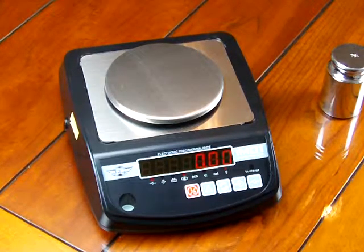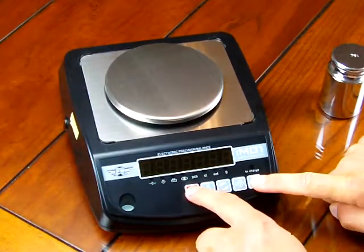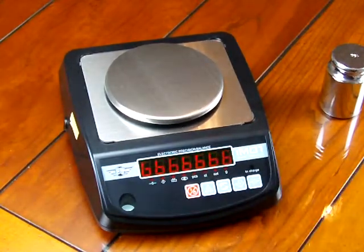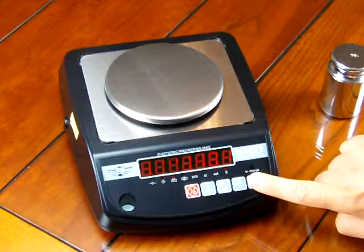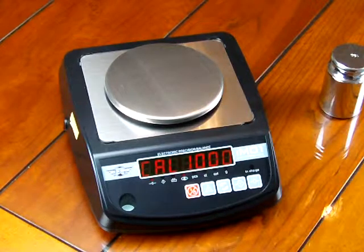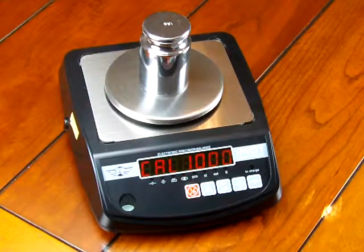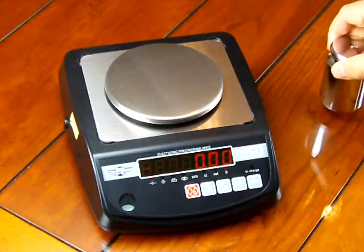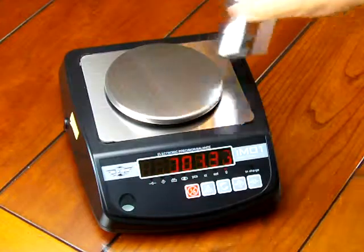Let's go through the calibration. You have to have the scale off. To calibrate it, we're going to press the tare key and hold that down while pressing the on key. You'll notice it says Cal Zero and then Cal 1000, so we need a 1,000 gram calibration weight. We'll put that on the center of the platform. It shows a thousand and the calibration is done. If we take off the cal weight and put the calibration mass back on, you can see it's right on the money. Calibration is a cinch.